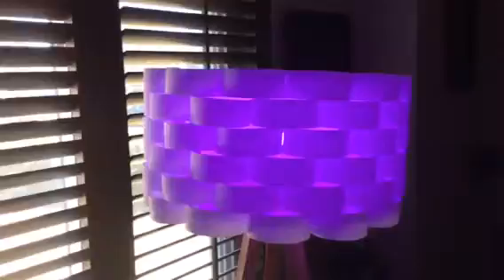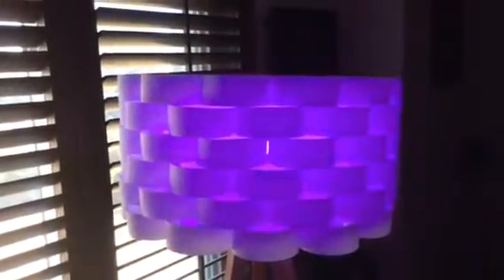It was super easy — plug it in, scan the QR code on the box and you're set. It immediately picked up the colors, and you can control the colors and the ambience from everything from a heartbeat to following your music. Very nice, beautiful colors. I can't wait for the grandkids to see this. Thanks for watching.